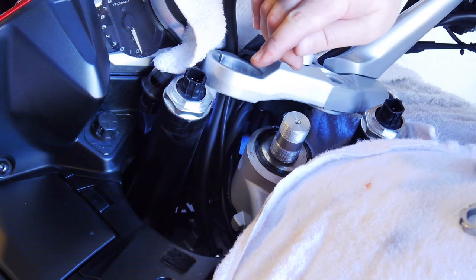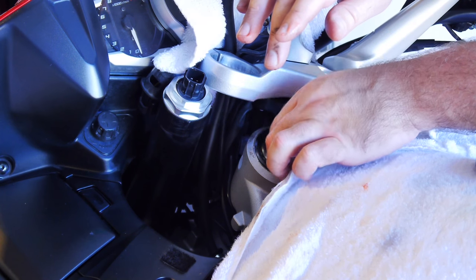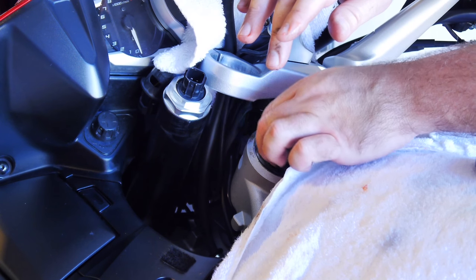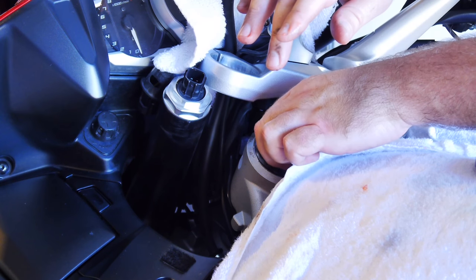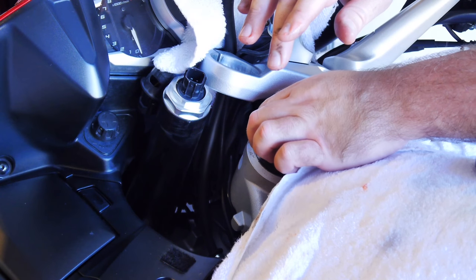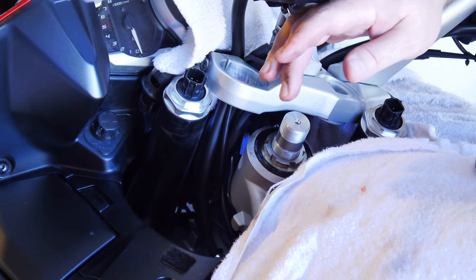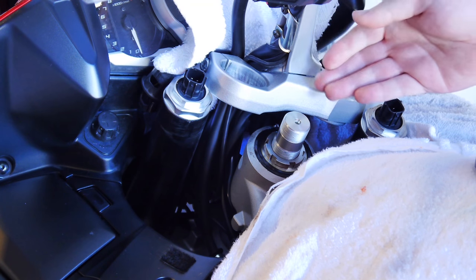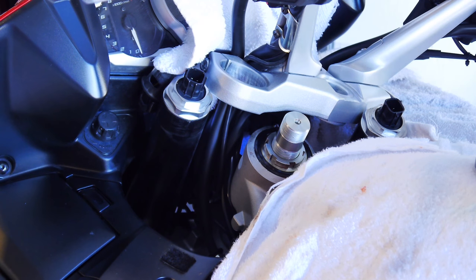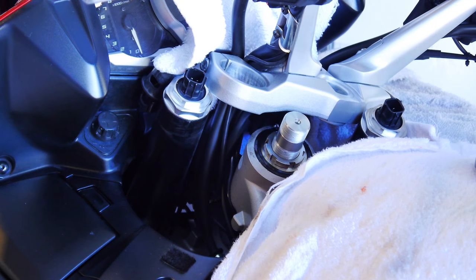The o-ring always sticks to the upper nut, so if yours comes off separately that's normal. Hand tighten the lower nut down — this is the only one that gets torqued. This retorquing is required periodically — I believe every four, six, or eight thousand miles. The first thing we need is an initial tightening of 37 foot-pounds to set the bearings in place and make sure everything is aligned. This is critical for making sure your bearings last — a heavy bike slamming the front end down can start notching those bearings or races.